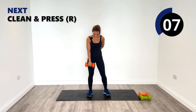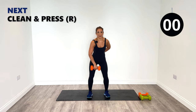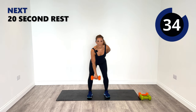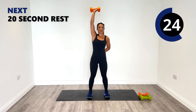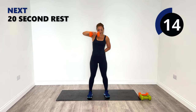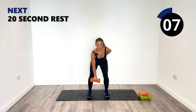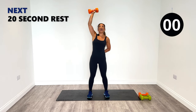Stay with me to the end — right side, clean and press, here we go. Up, push, down. Good work, nice work. Last one, great job and relax.